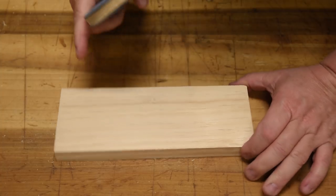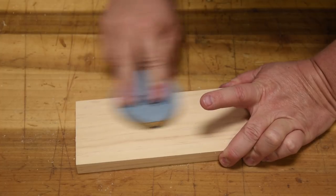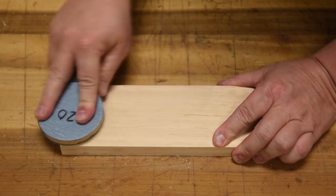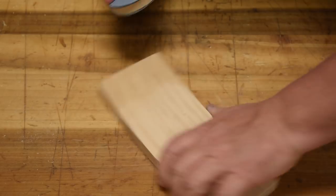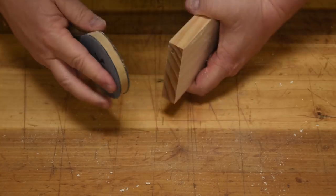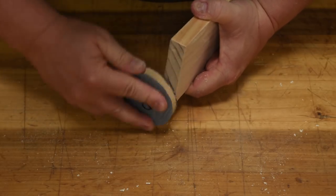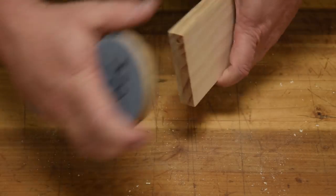Notice how it dulls up pretty quickly. Nice even sanding — I am going with the grain, with proper sanding technique, so that the sanding lines will not show up. We're also going to sand the end grain, with a nice even grip pattern all the way across.